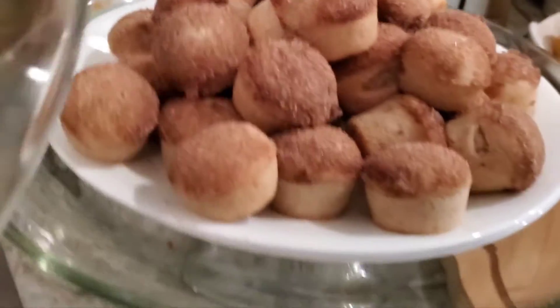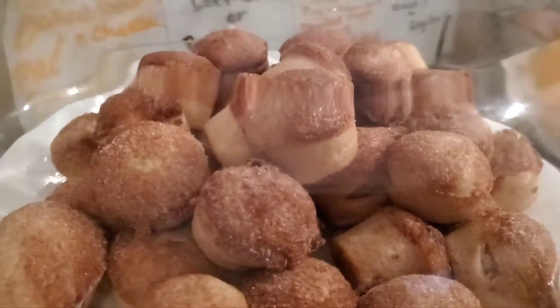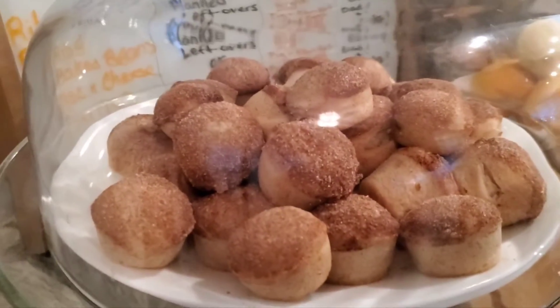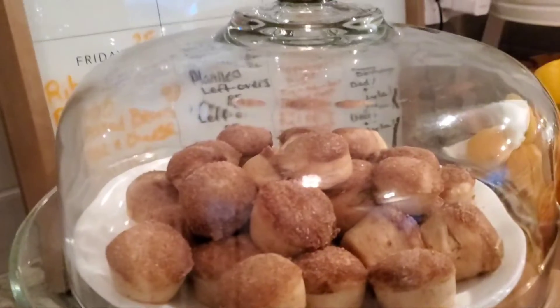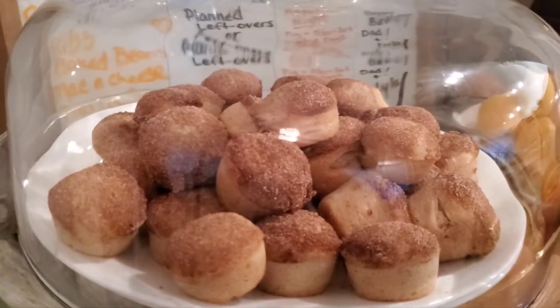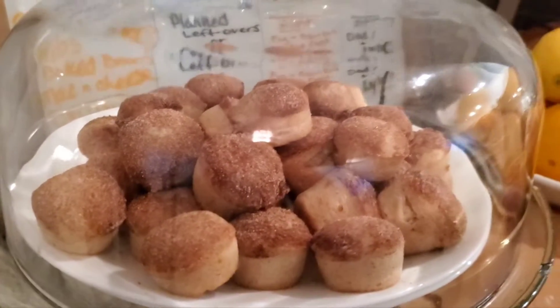Maybe with some syrup, some fruit, and some bacon or sausage — this would be an awesome breakfast. It would be great for a big group breakfast, like if you had a large family over, or just to put out as part of a breakfast buffet. I would totally do this recipe again — I am so glad I did this!